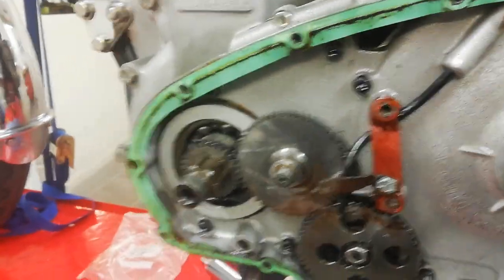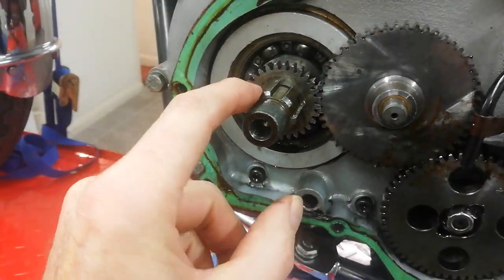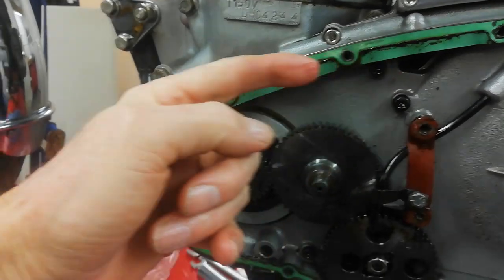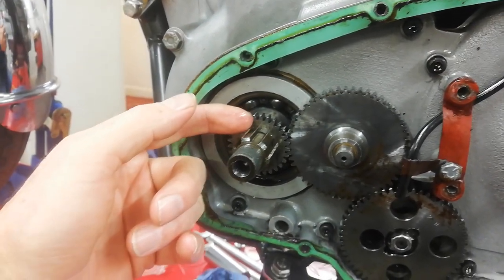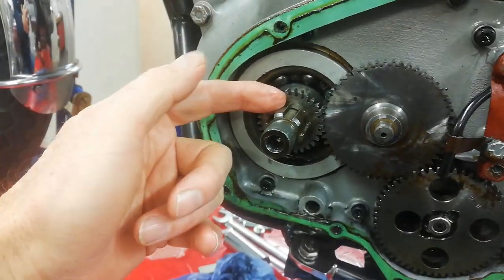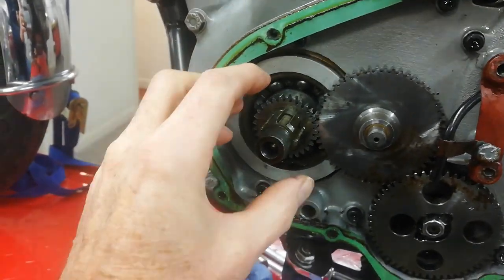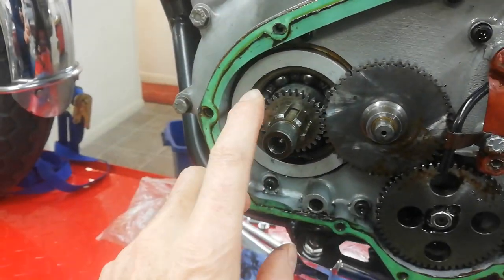One last very important thing I forgot to mention: you need to check for any shims behind the engine sprocket. These shims are used to align the primary chain, and alignment is done by adding or taking away shims from behind the engine sprocket. I know there are no shims on mine, so I didn't look for them, but when you take yours off, check carefully — it's very easy for shims to get lost because they stick to the back of the engine sprocket and then fall off. So check for any shims there.